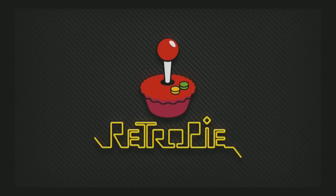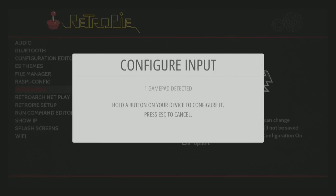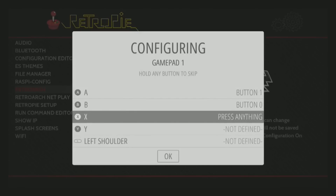Upon turning on your Raspberry Pi it should give you splash screens after a few seconds, which lets you know it's working. After that it's going to have you configure your controller. One tip is to configure it like it's a Super Nintendo controller for the buttons. That way it'll work correctly on all the emulators. Even though the A button on a 360 controller is where the B button is on a SNES, just pretend it's the Super Nintendo layout and everything will run fine.